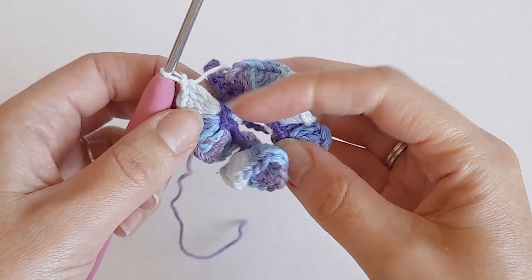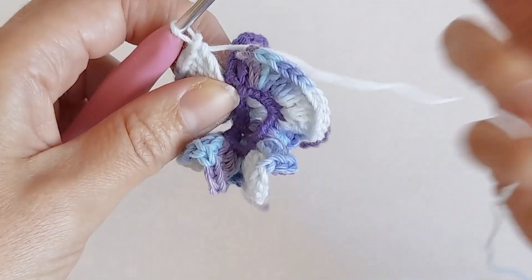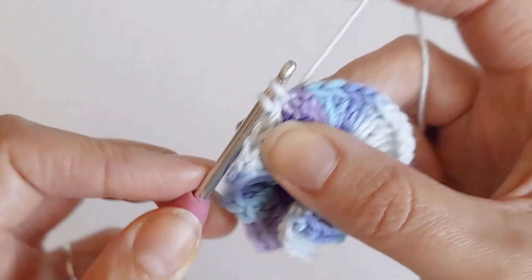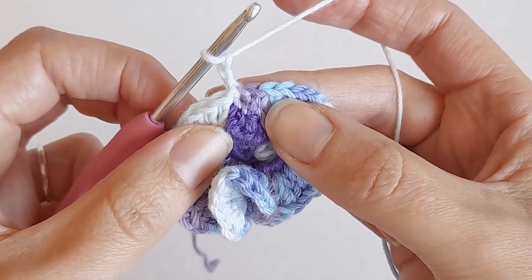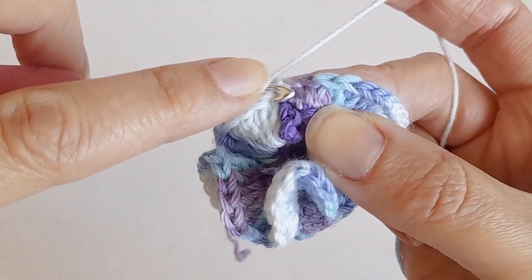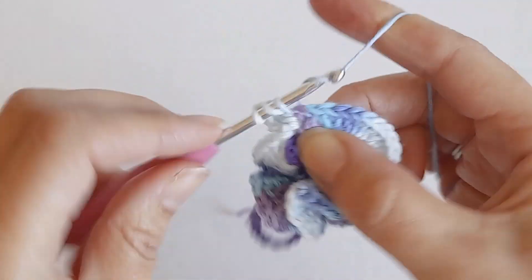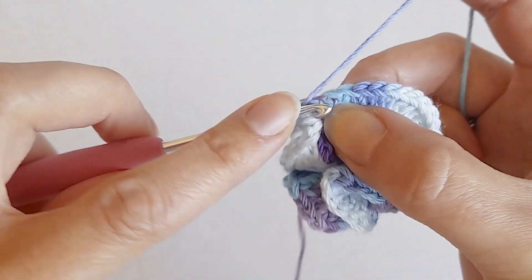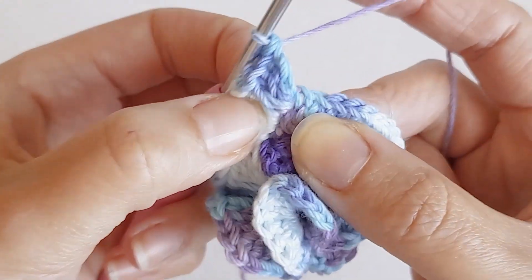Here's how it should look after the first row - I've hidden the purple tails in here. For the next row, you want to slip stitch to the top of that first double crochet that you made, chain two, and then put four double crochets in each stitch again.